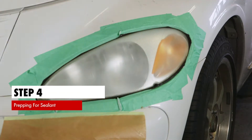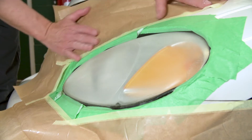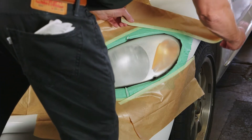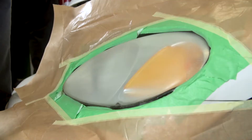Step 4. Prior to application of sealant, ensure that masking tape is in place covering any painted surfaces, and place masking film paper over painted areas around the headlight to protect from overspray.